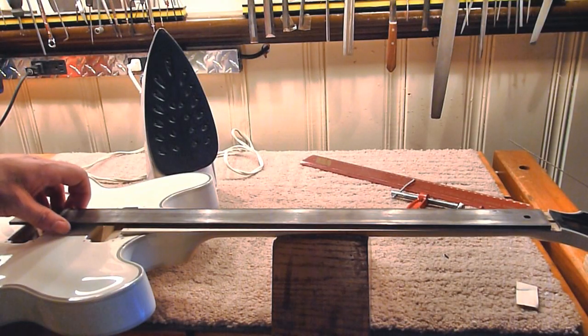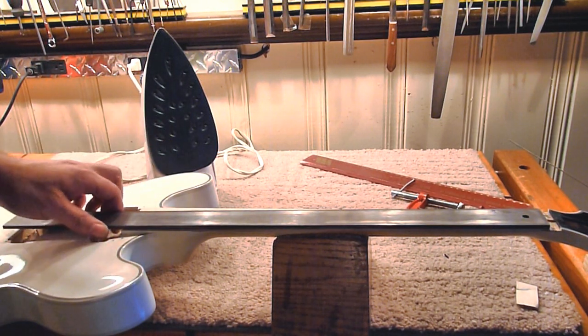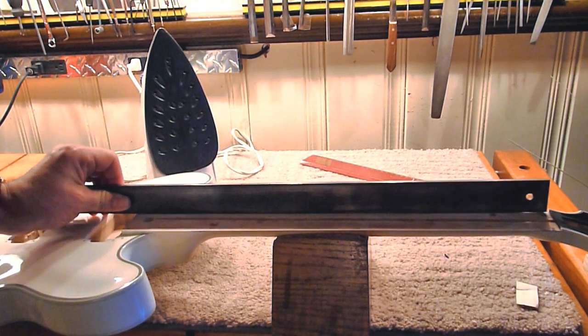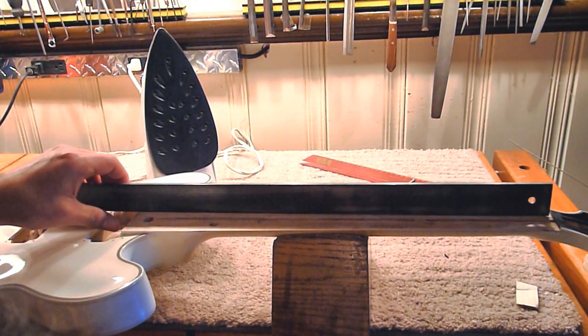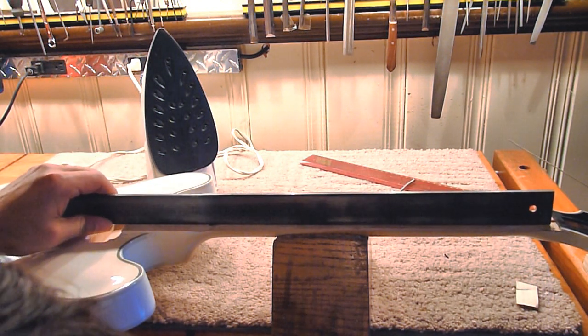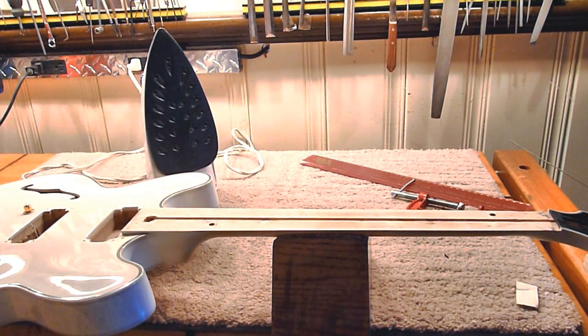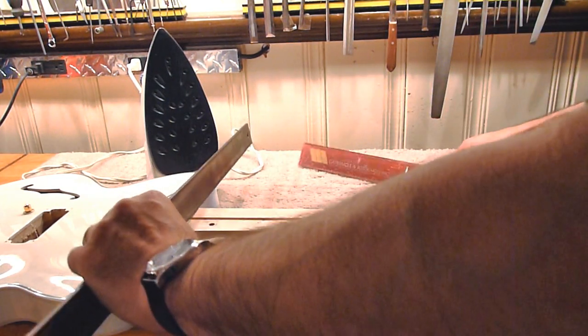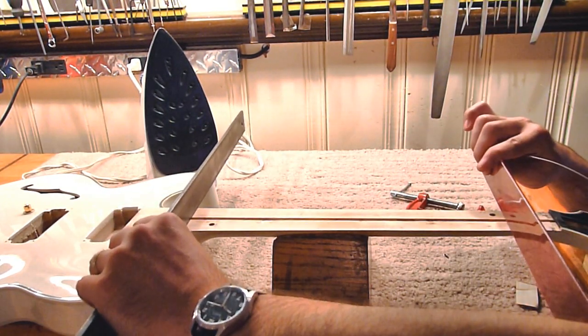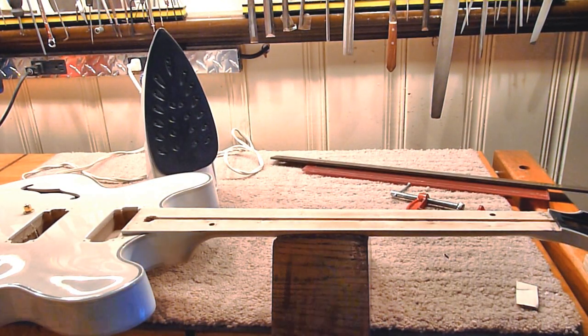Alright, so here we are next morning — this has been cooling overnight. It looks perfect, it's perfectly straight. And as far as twist goes, that's great. So as you can see, that is one method of straightening a warped neck.